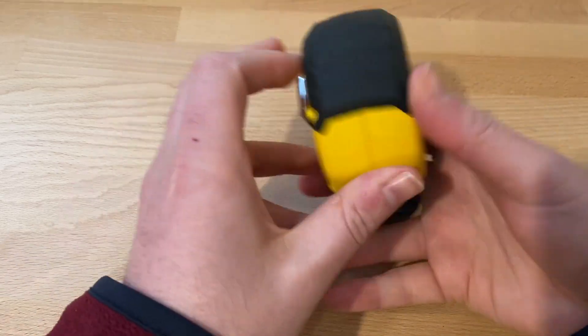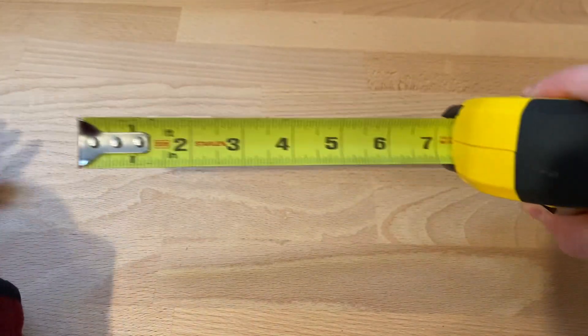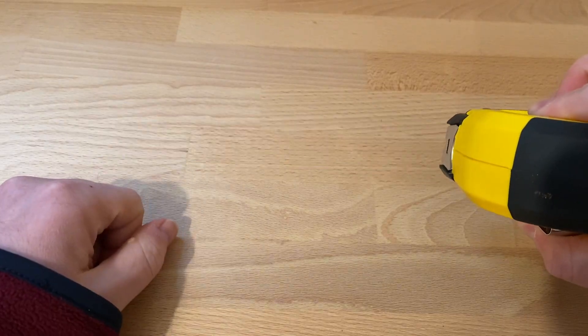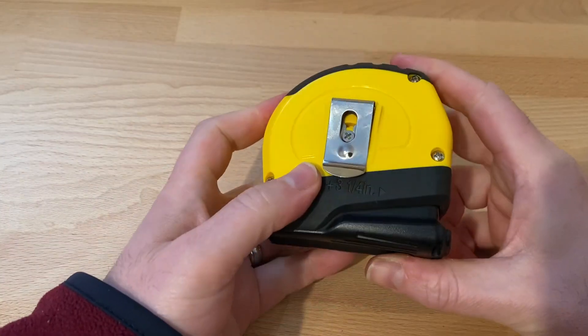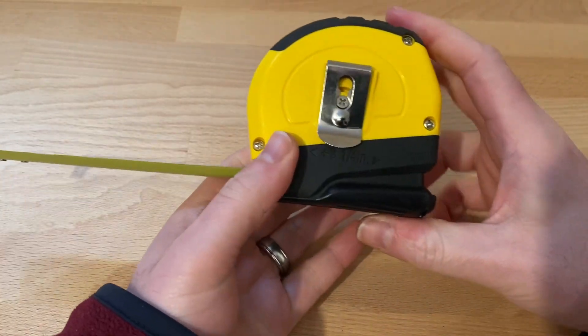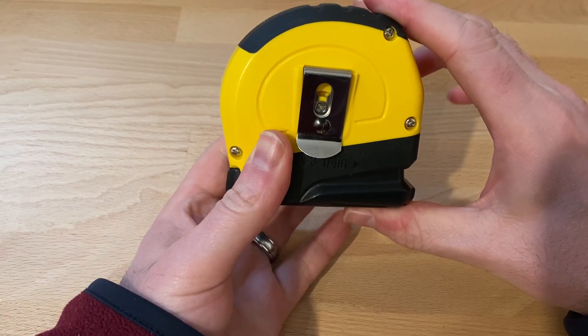It is very easy to retract. All you have to do is pull the tape measure and it locks by itself. To retract, you simply squeeze the lever on the bottom right here. Sometimes you can have it retract when maybe you don't want to — if you apply just a little bit of pressure, it will retract.